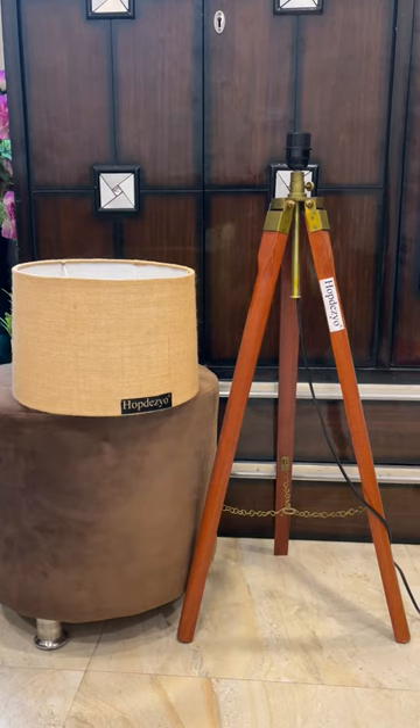It has adjustable light, handmade in India, made with high quality material. Easy installation, perfect for home decoration.